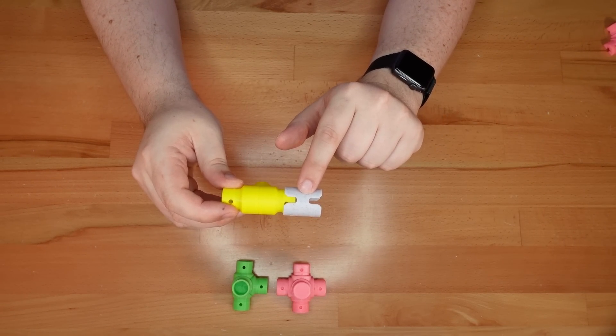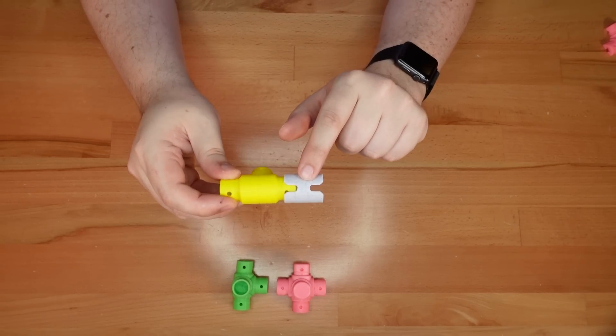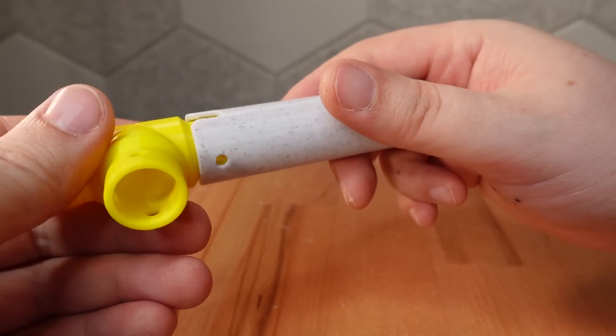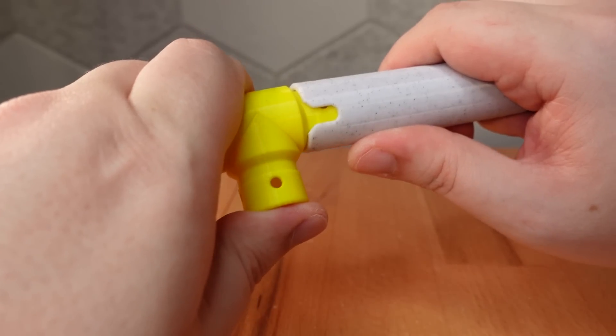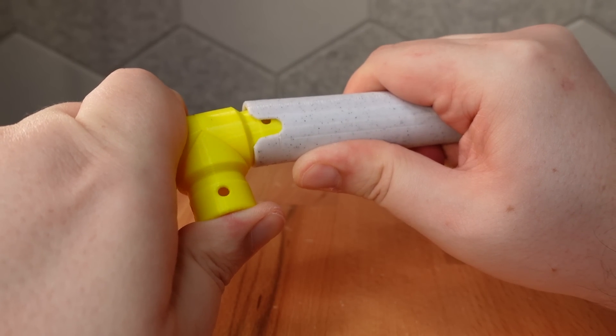Version 1 of Printy Pipes included a clamp mechanism, which provides a satisfying click when locking parts together. This works really well as long as the pipes are pushed directly onto the connector. But if you force the pipe on at an angle, you'll get the less satisfying sound of a broken pipe.